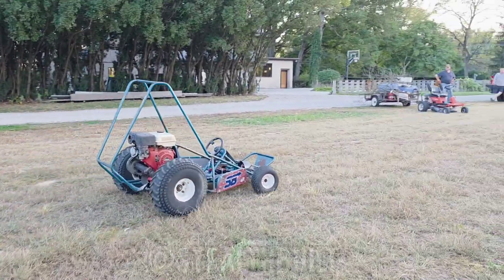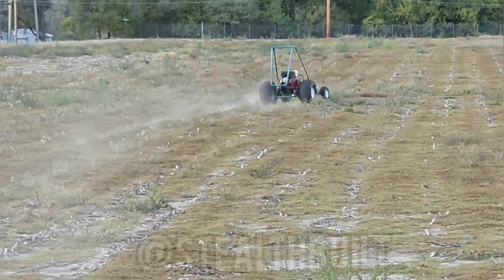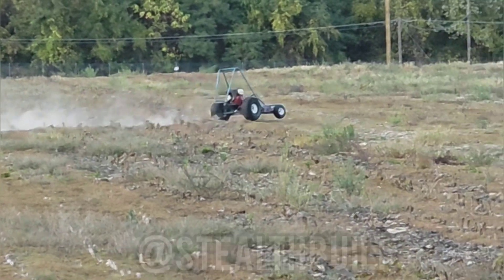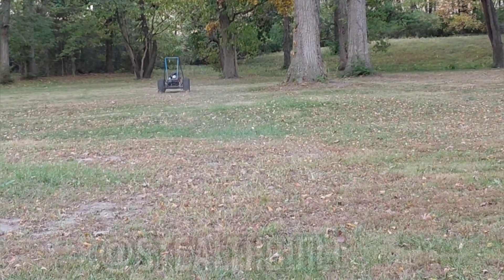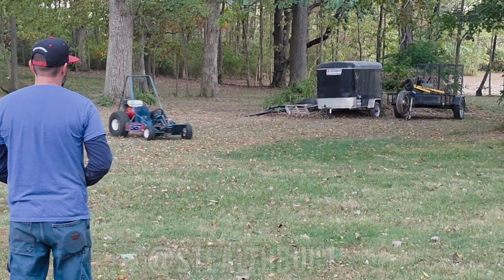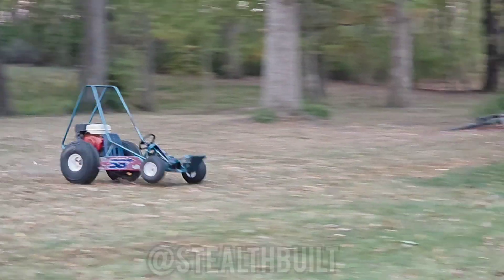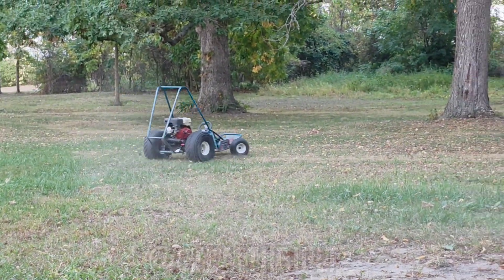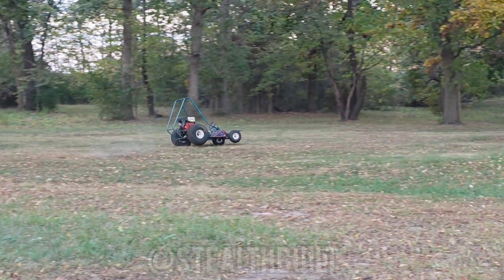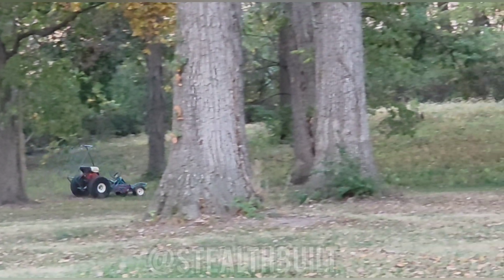Alright, we're going for a speed run here. Oh my goodness, oh my goodness! We found a tree.